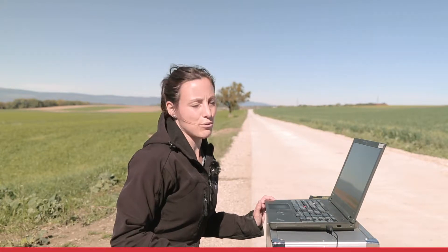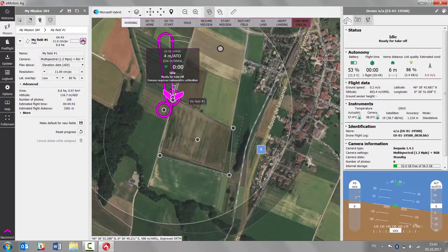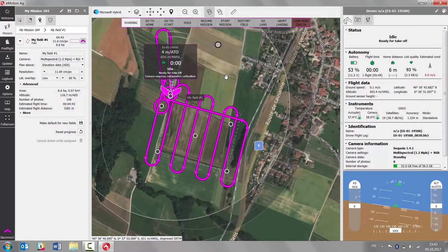The last thing to do is to assign the mission block to your EBS-Q. And once we have the green light on the drone and ready for takeoff in the drone status panel, we can go and launch the drone.